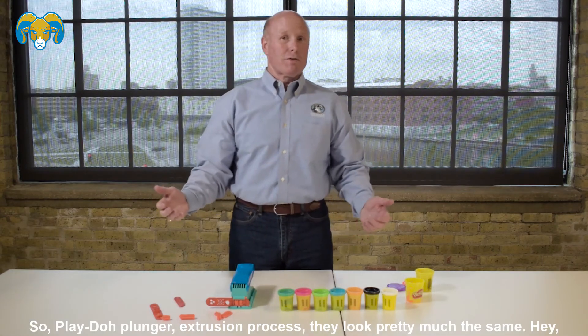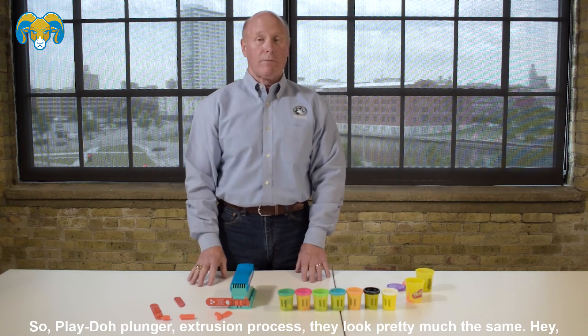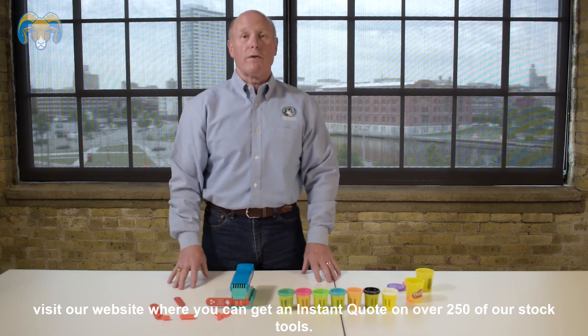So Play-Doh plunger, extrusion process — they look pretty much the same. Visit our website where you can get an instant quote on over 250 of our stock tools.